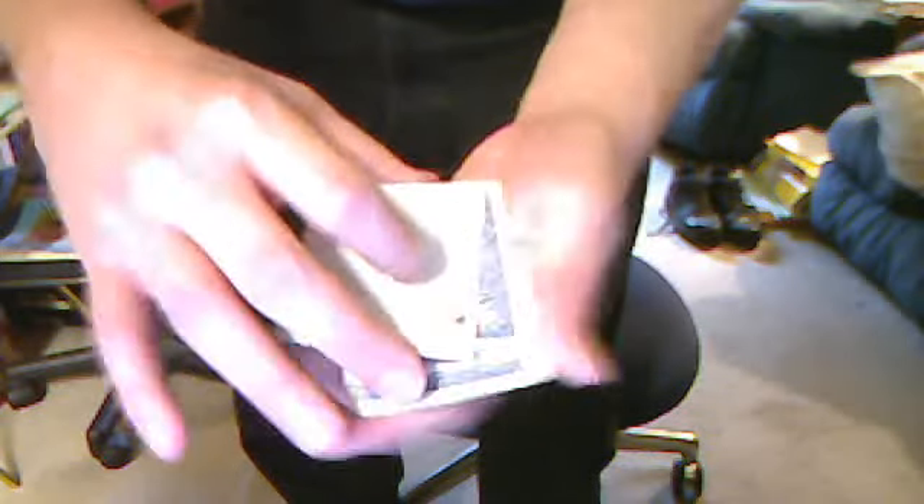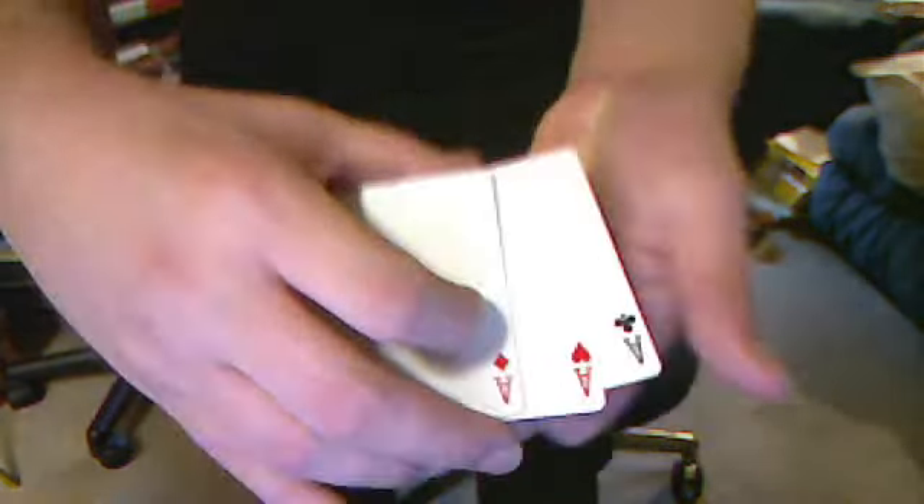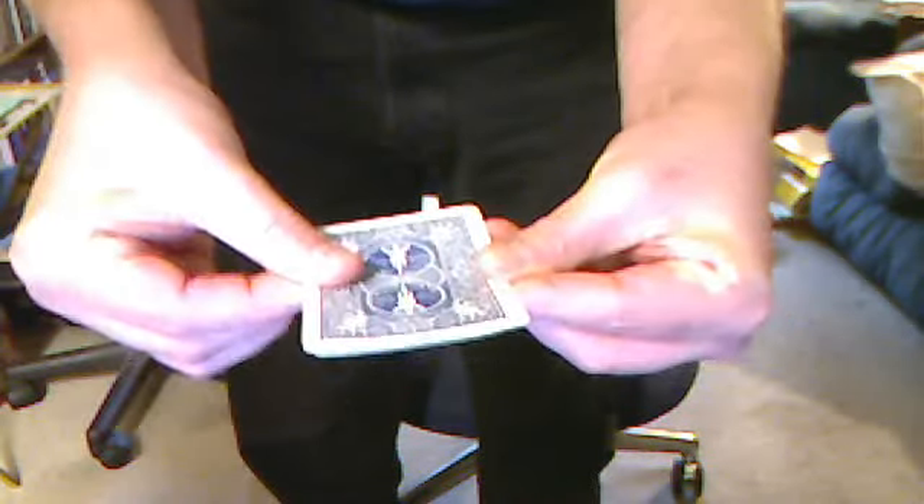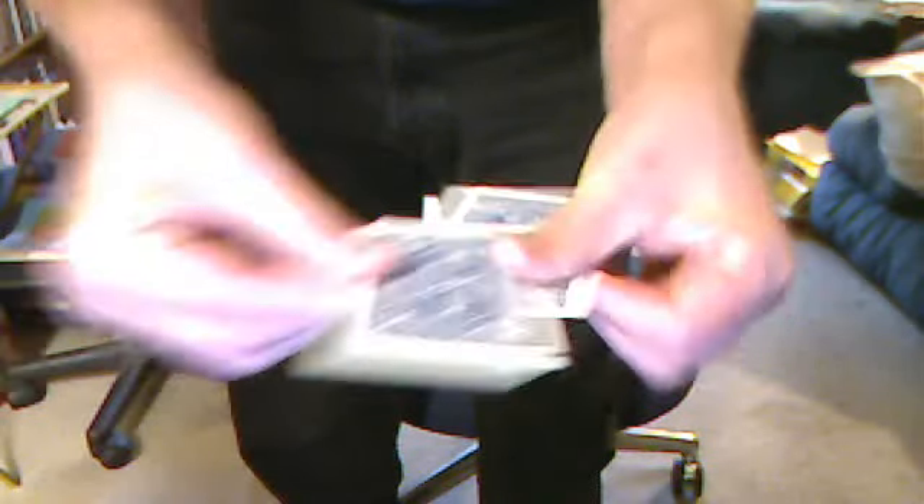Now, it's the spade's turn. So we're going to take all these cards and turn them so they're facing the right way. I want you to see — we got one, two, three, four cards. The spades — the spades hasn't turned up.